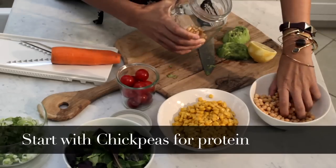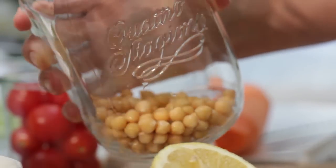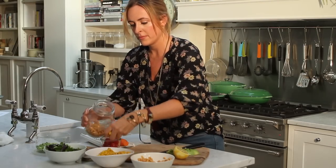For this one I'm going to use some chickpeas. I think that they're a great way to give you some protein at lunch time, and they're just going to be a bit more filling — a good replacement for the usual bread or pasta at lunch.